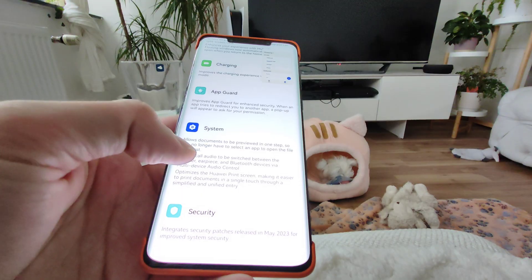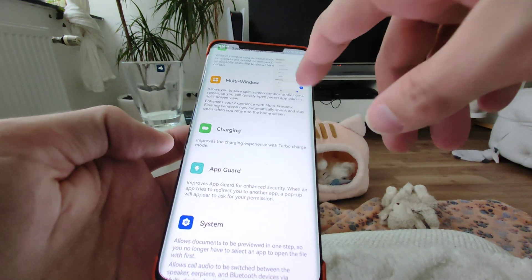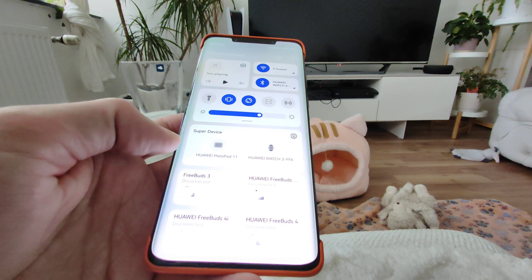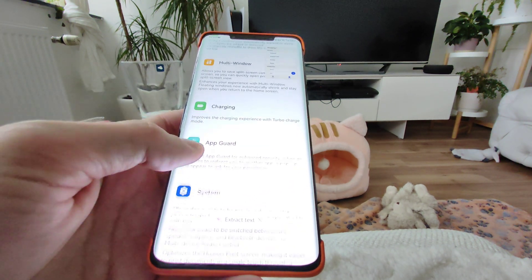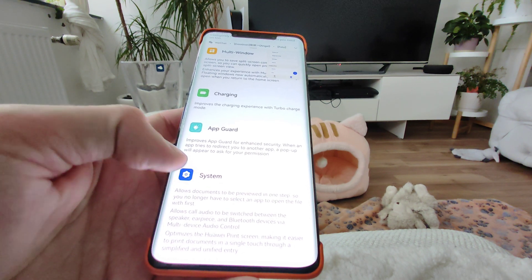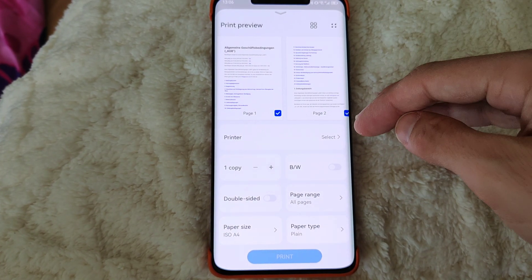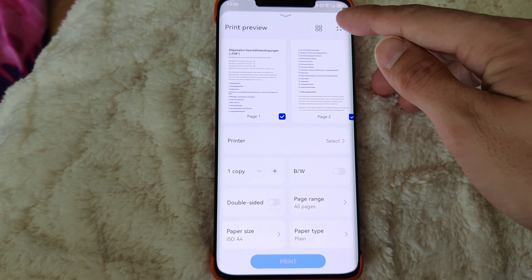We also have the possibility to switch between speakers, earpiece, Bluetooth devices, and so on in your settings. You can see the multi-device switcher here. This allows you to do this now as well, which I think was previously not there. In calls, it will also be able to do this. The Huawei print screen has been optimized, looks a bit different, and we have integrated May 2023 security patches.